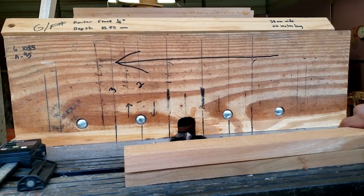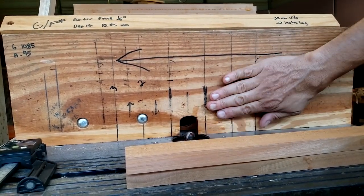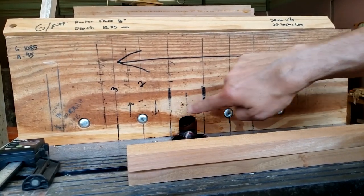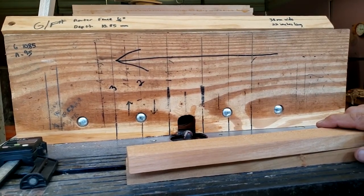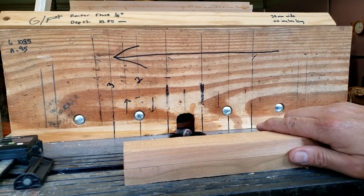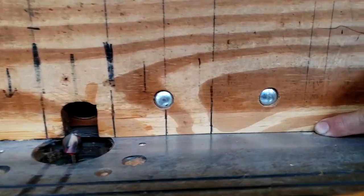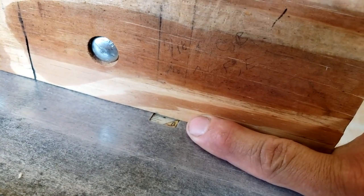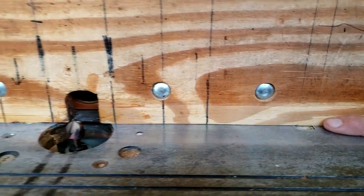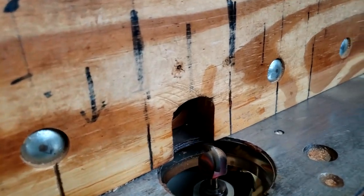Basically, what I have here is a wooden guide mounted on my fence that is mounted on the router table. This wooden guide can come off and be replaced — I just countersunk some carriage screws in there and bolted them to the other side of the guide and cut a little gap in it so it can suck some of the sawdust through. The router bit is set at a quarter of an inch out from the fence.